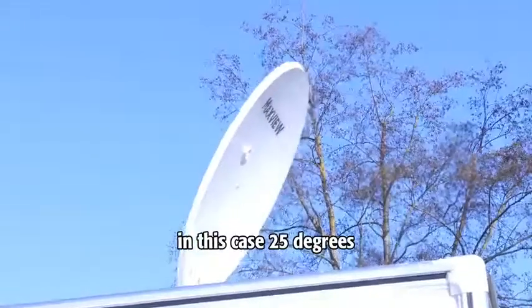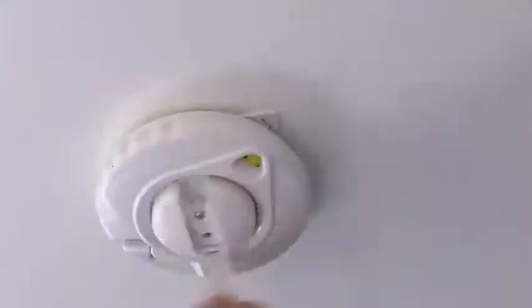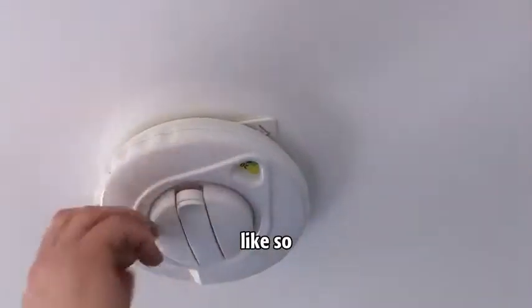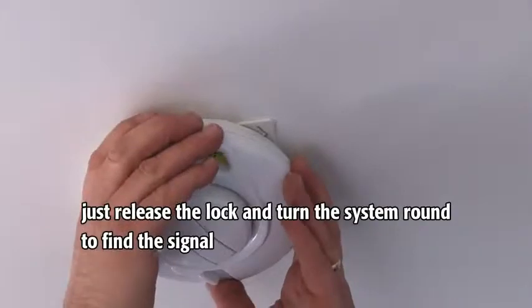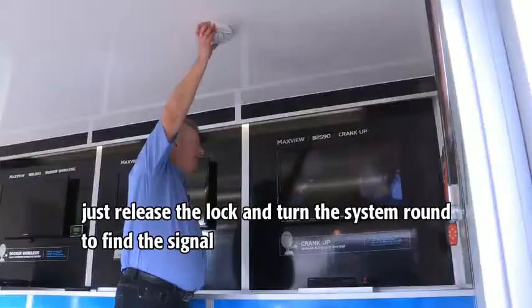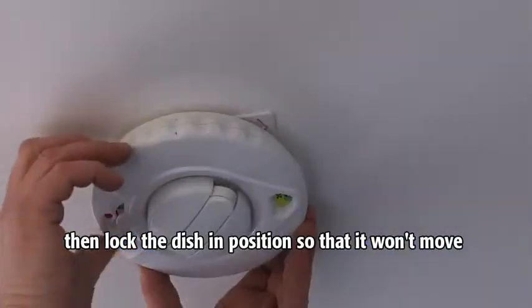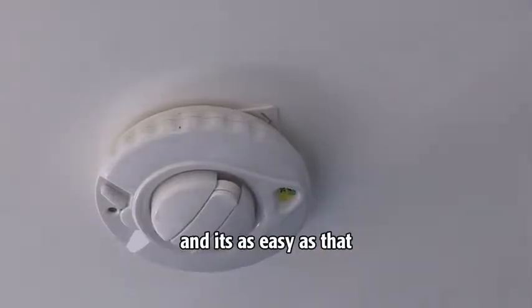In this case, 25 degrees. Once you have 25 in the aperture, like so, just release the lock and turn the system round to find the signal. Then lock the dish in position so that it won't move — and it's as easy as that.